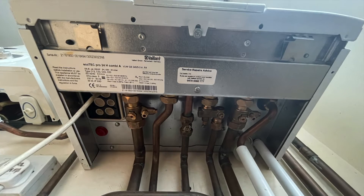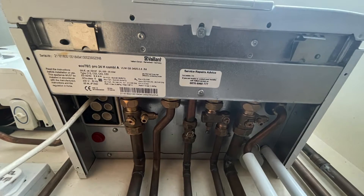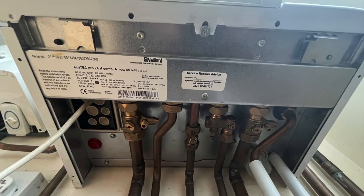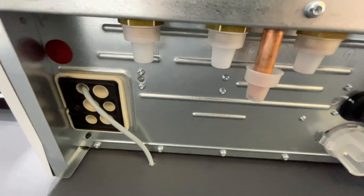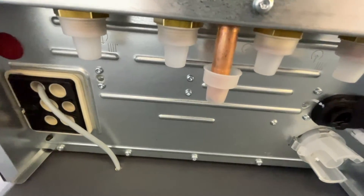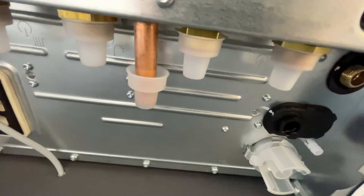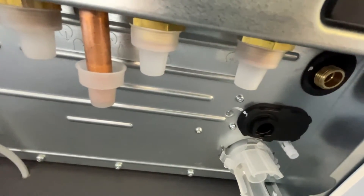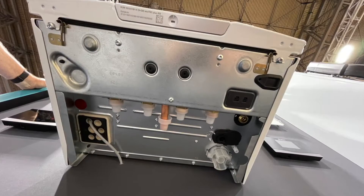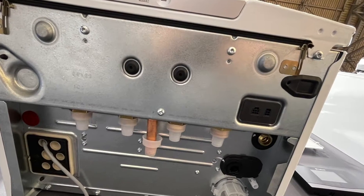This is what the old EcoTech Plus looked like underneath — you can see there have been quite a few changes, but it technically still looks like a Vaillant boiler underneath. The pipe layout is pretty much the same: flow on the left, then the hot water, then the gas, then the cold water, then the return pipe, and you can see the discharge pipe underneath.